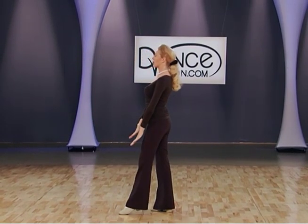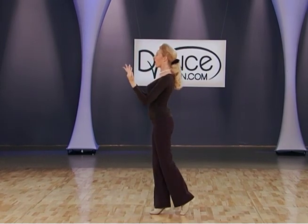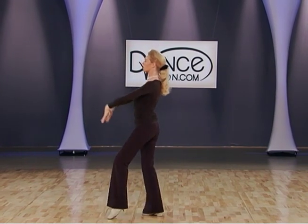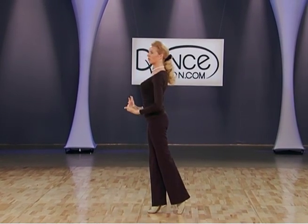Let me show you this. I'm demonstrating with my arms — don't worry about the shoulders, this is about what I'm feeling within my body.